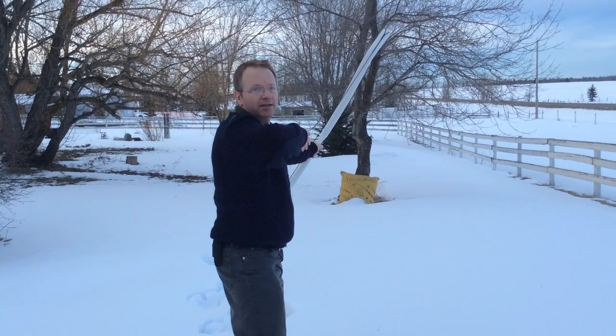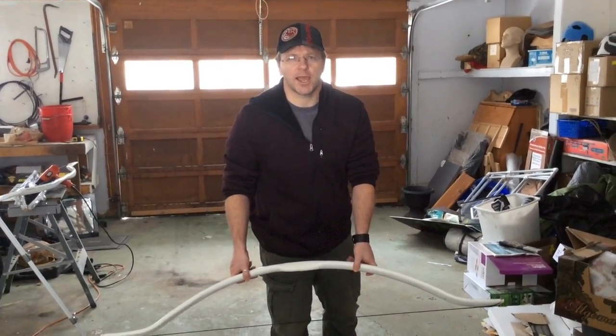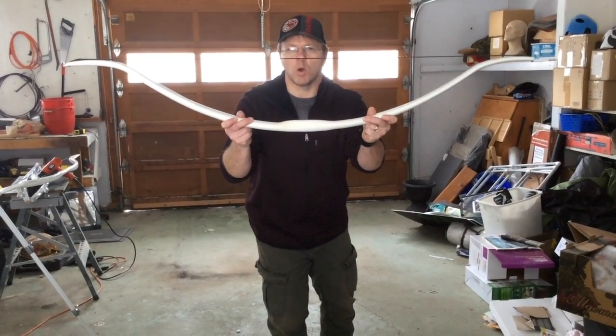I got to show you how to make one of these. Brought to you from Prep for Emergency today, we're going to build a PVC bow.